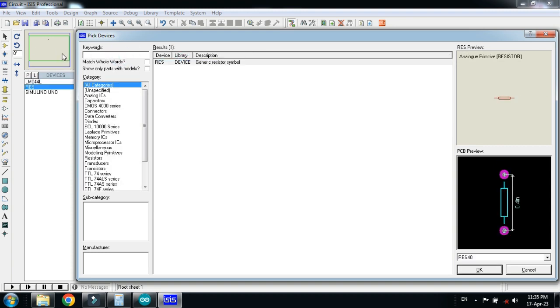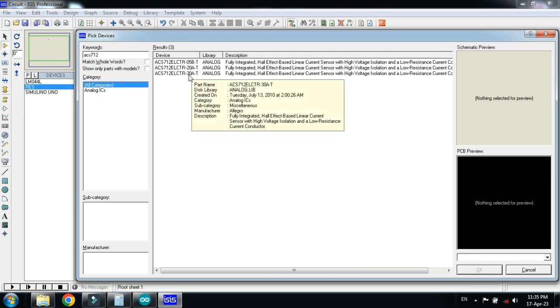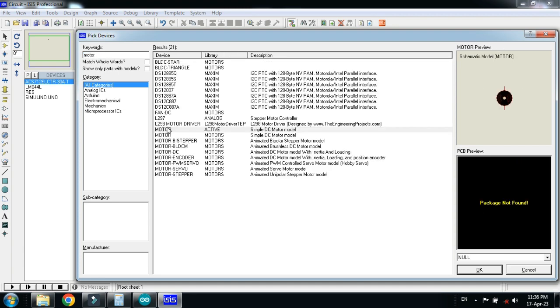Now choose the ACS712. This is the current sensor and I am choosing the 30 ampere module. Double click on it and now choose the motor as a load. We will connect it and this will be considered as a load.